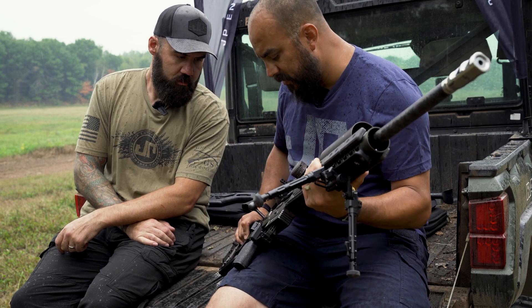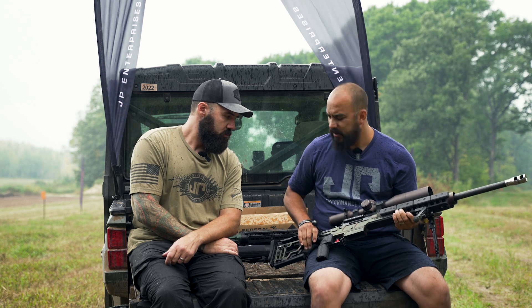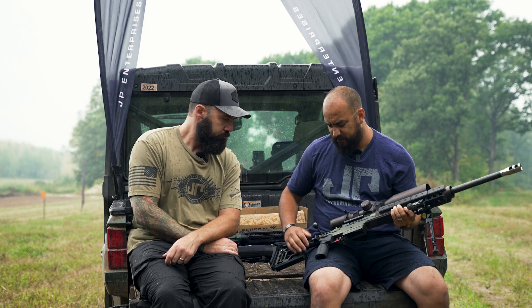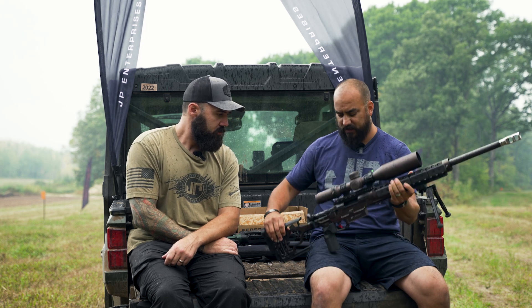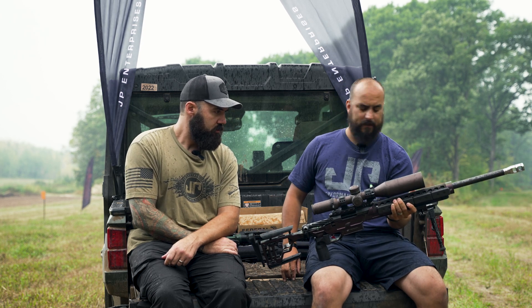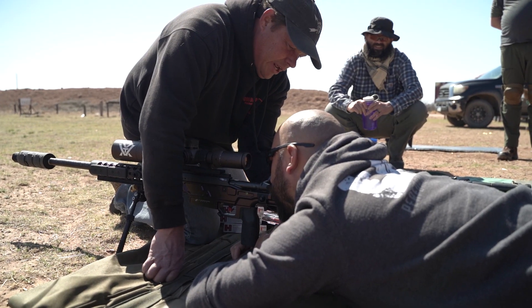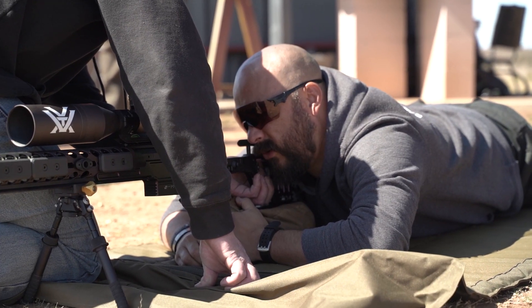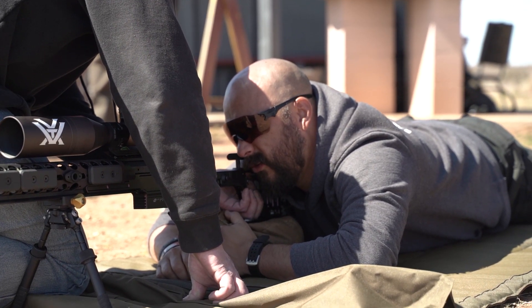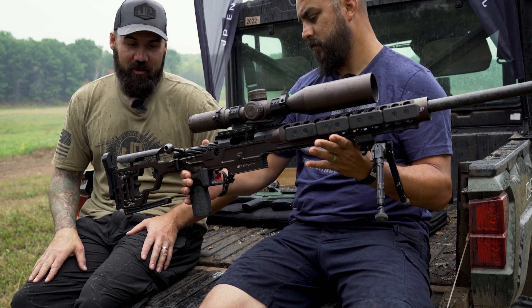I've got the Timney trigger in there. I went with — I think it's MDT — their vertical grip, and I really like it. So yeah, it's just a fun little gun. That stock has adjustability — you can really dial it in just right.